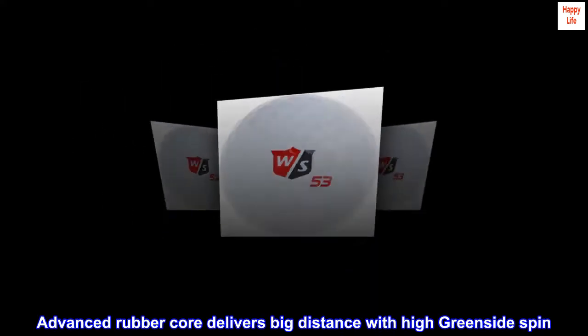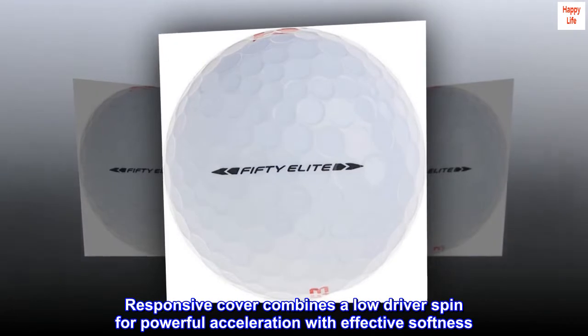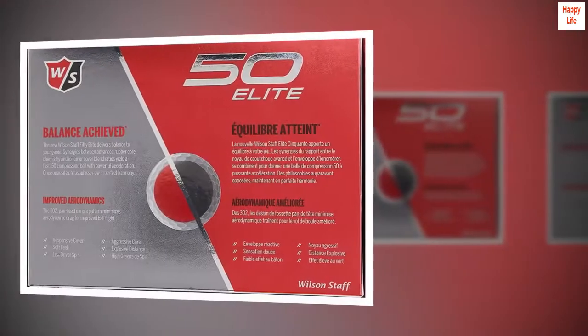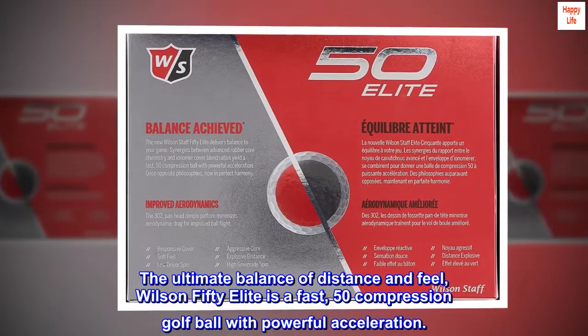Advanced rubber core delivers big distance with high greenside spin. Responsive cover combines a low driver spin for powerful acceleration with effective softness. 50 compression. The ultimate balance of distance and feel.